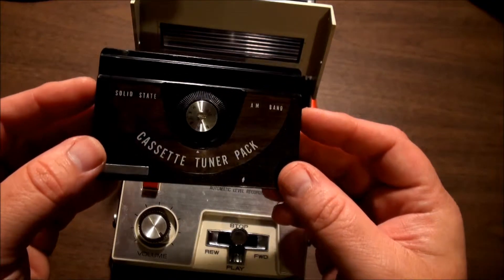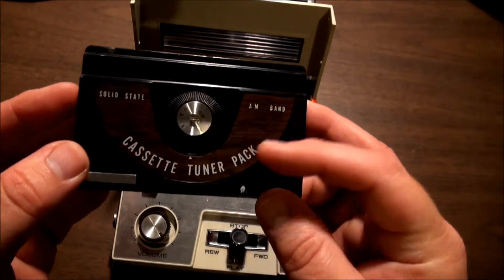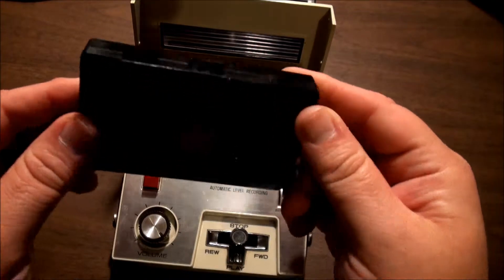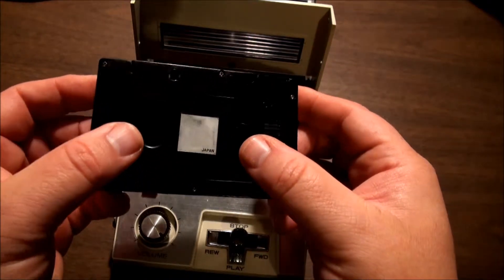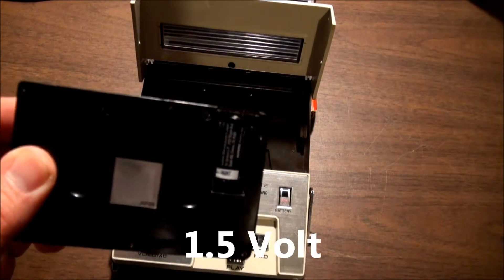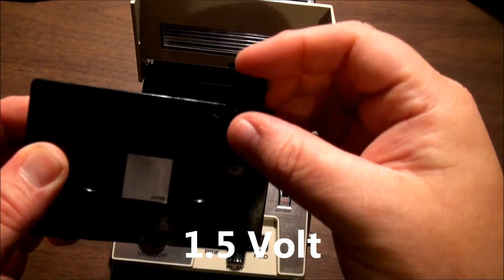As you can see there's a tuner dial, a little thing that contacts the record play head, a place to fit in the spindles, and what I think is a four-and-a-half volt battery in there.